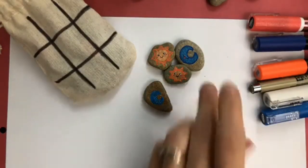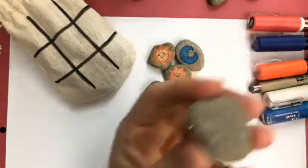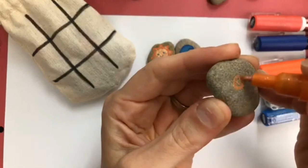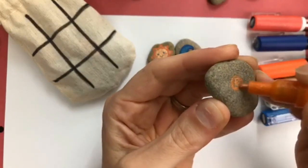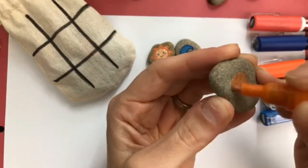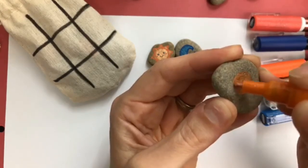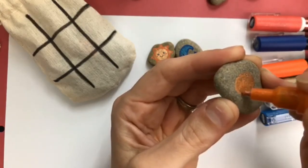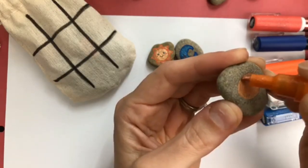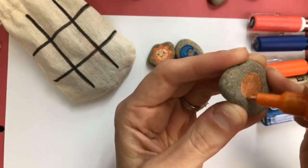Now we're going to start on our sun. With the orange, for some reason when you first put it down it doesn't show up, but when it dries you see it better — it's kind of weird how it works. Just start in the center of your rock with your circle and slowly make it bigger and bigger, laying down a little more color. Stay near the outside because our rays are going to be a little bit smaller — we want the center to be bigger so we can put our little cute face on there. It doesn't have to be a perfect circle, just do the best you can.